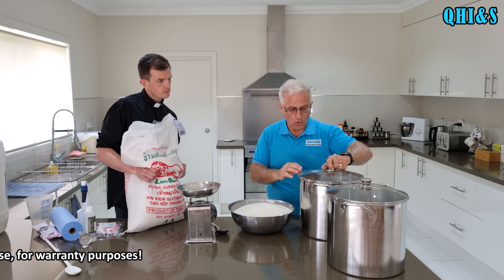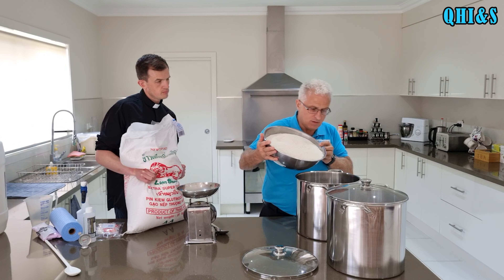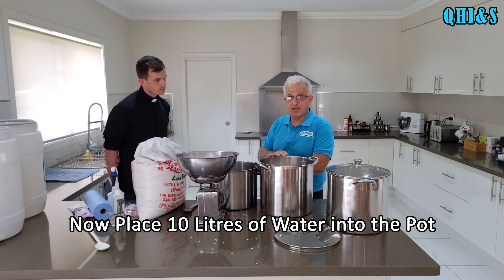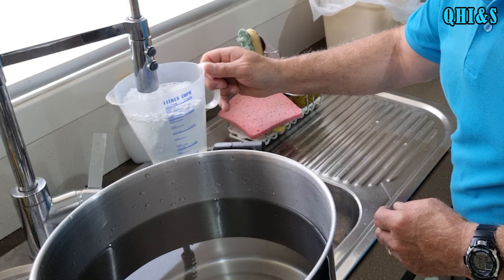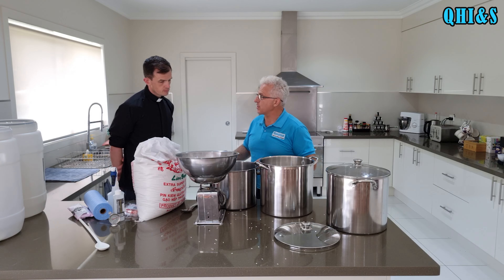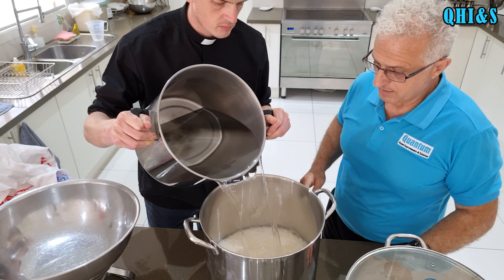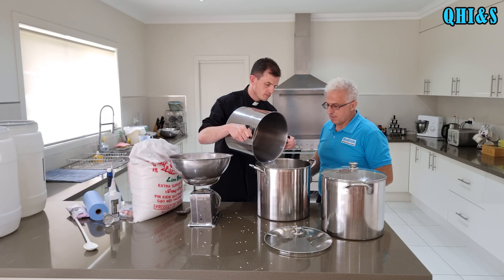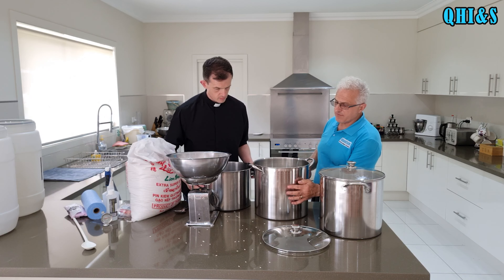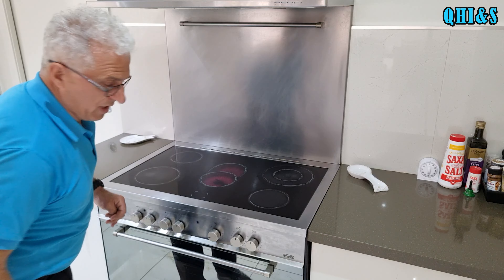So now I'm going to pour this into this pot and we're going to do another batch. We've got here 10 litres of water - we're going to be putting five kilos of rice to 10 litres of water. I filled up and measured the water with a jug and we're going to pour this into the pot. The water's just up to here, which gives it plenty of room for boiling. I'll just get the stove onto three-quarter and get it boiled up.